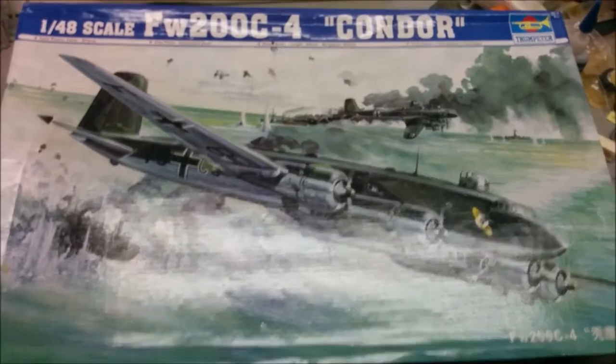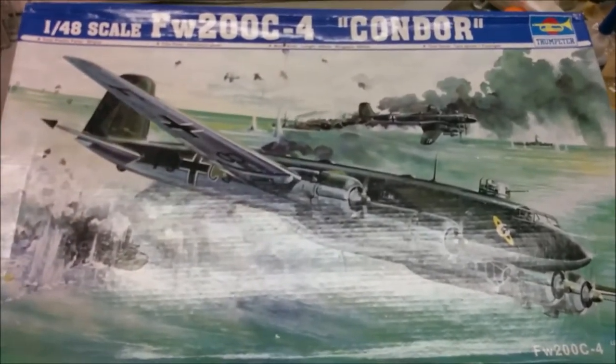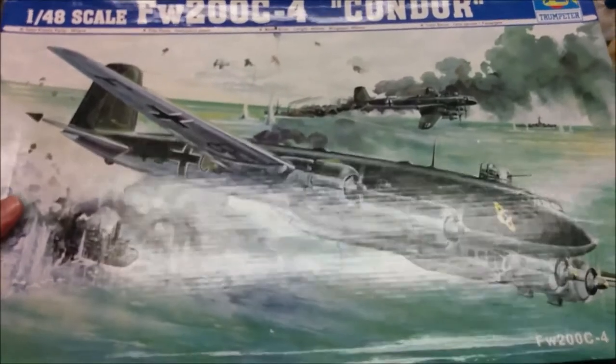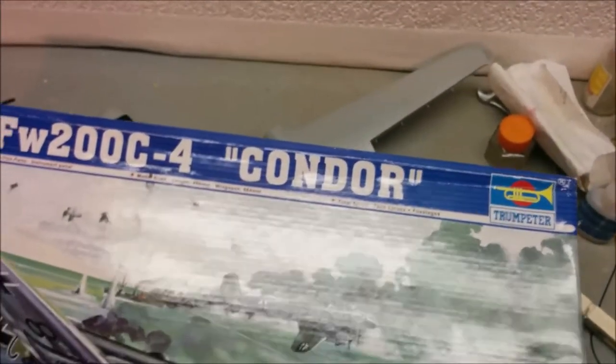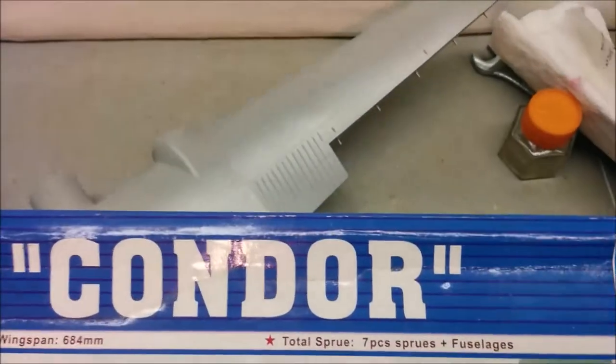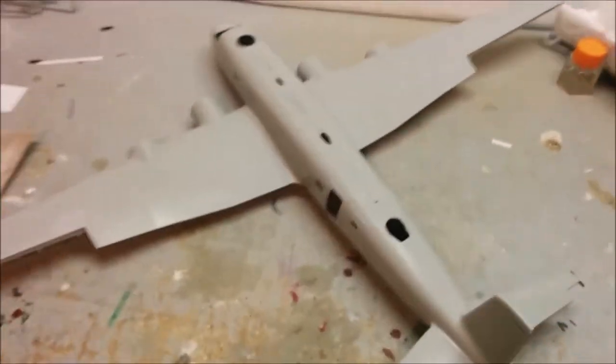Hey, welcome to Dan's Model Works and it is part 7 of the Mighty Condor by Trumpeter. This plane is so big that I can't even cover it with the box - we've got wings sticking out there, a nose sticking out there, and part of the other wingtip. It's big, big, big.